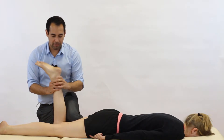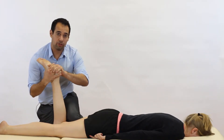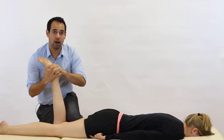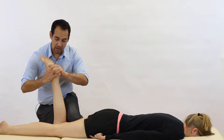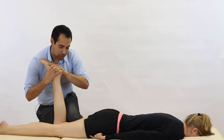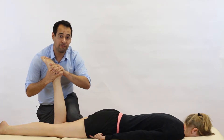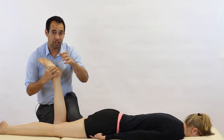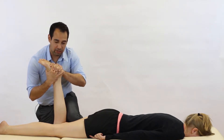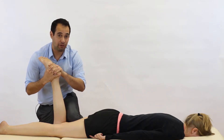Then we're going to do the compression component. For this one, we're going to rest our hands gently on the top of our patient's foot with the fingers around the calcaneus — again, not gripping too hard. From there, we're going to push down so that we're pushing our patient's tibia down against the femur, getting compression of the meniscus. From here, we then again internally and externally rotate the tibia, and we ask our patient how it feels.